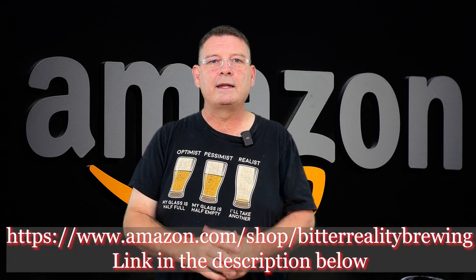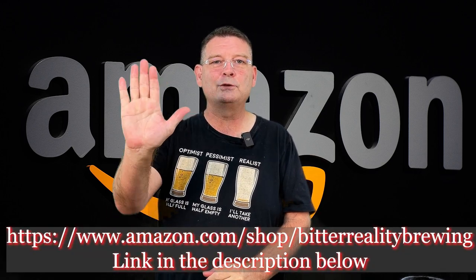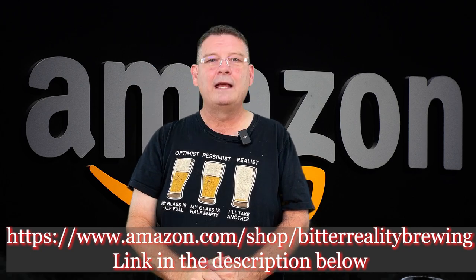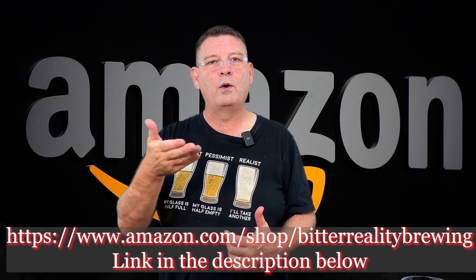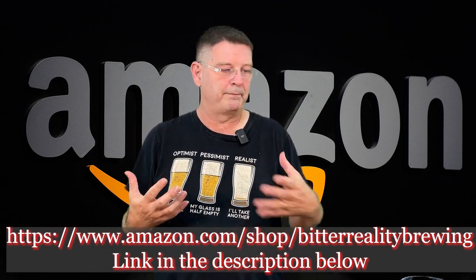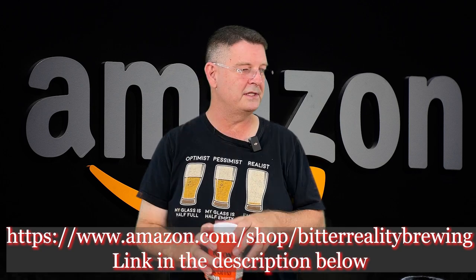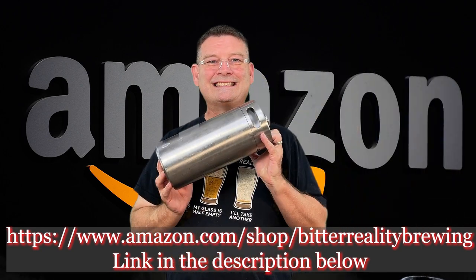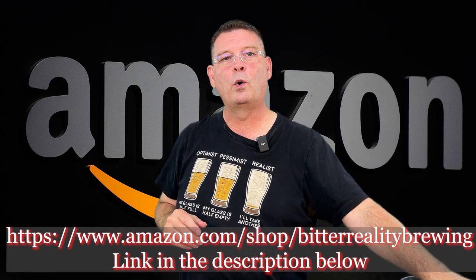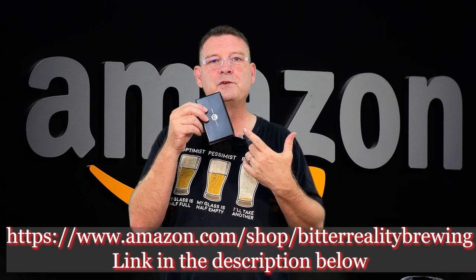Amazon Influencer Program — I found out about this when I was just under 2,000 subscribers and I kept applying and they kept saying nope, go away, we don't want you. As you know, I leave links down below on Amazon for certain things that I recommend, and usually I've already purchased them. Sometimes it makes more sense to buy things on Amazon than it does to buy from a homebrew shop or wherever else you may want to get this stuff.